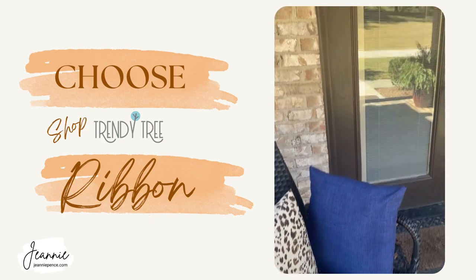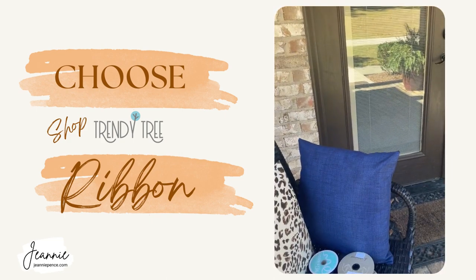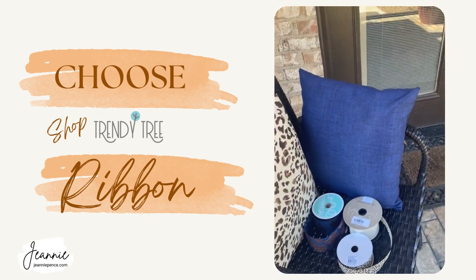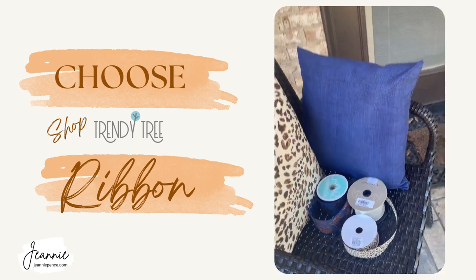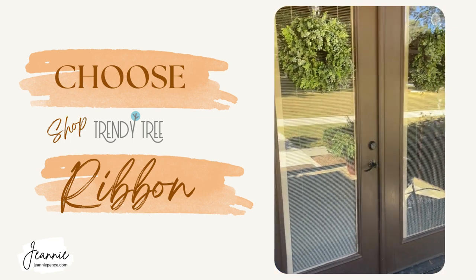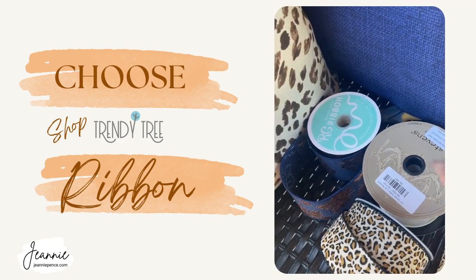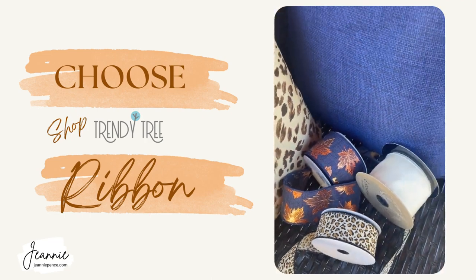Good morning, this is Jeannie. If you don't have time to do full fall decorations, just do something simple. I picked out these couple of cushions for my chairs on my side entry, and I have a couple of green boxwood wreaths. I picked up this ribbon at Trendy Tree — it's just some fall ribbon — and I'm just going to tie a simple bow around the wreath and leave it at that.